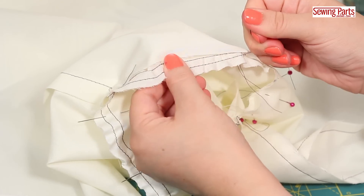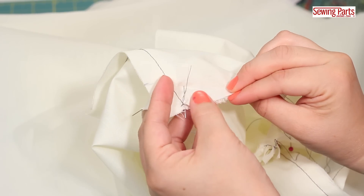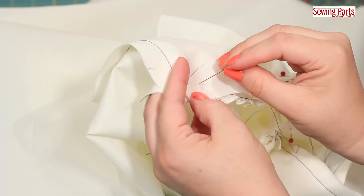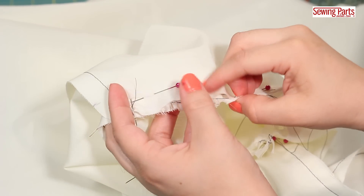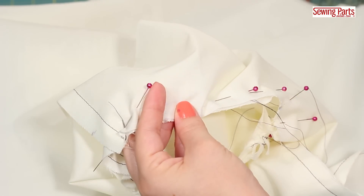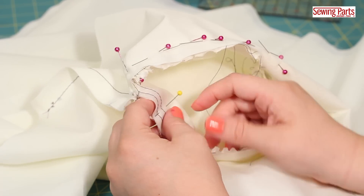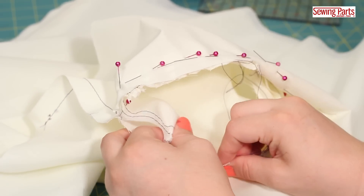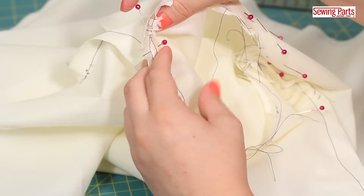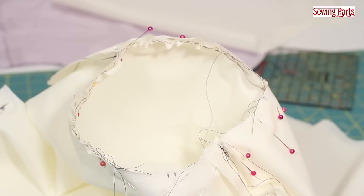This seems counterintuitive — after all, won't you just end up with a puckered sleeve? Well, not if you pin like crazy and really focus on evenly distributing the gathers so that no one area is bunched up. It kind of feels like you're molding or sculpting the sleeve to fit the armhole. This part is when you need the most patience, and it's very frustrating and kind of scary for anybody learning. But after a couple of set-in sleeves, it gets easier and your intuition really takes over.